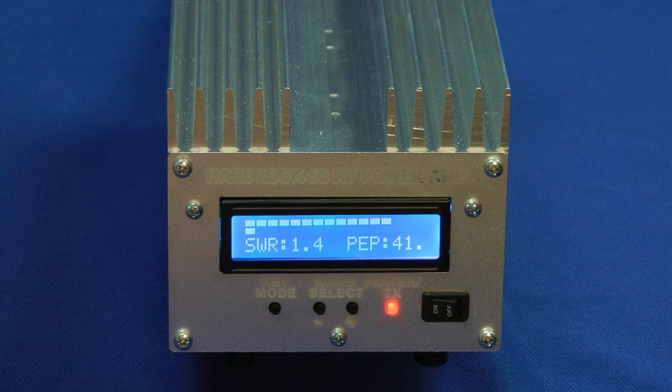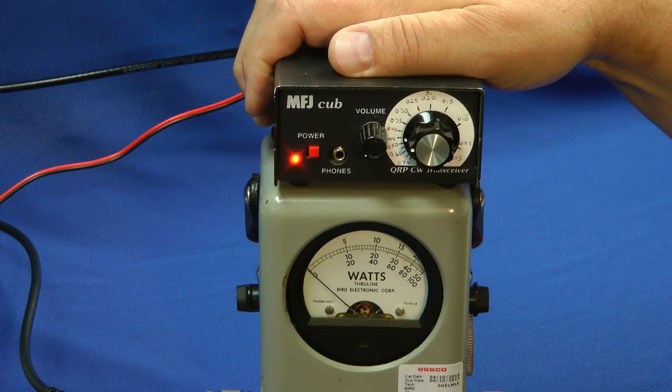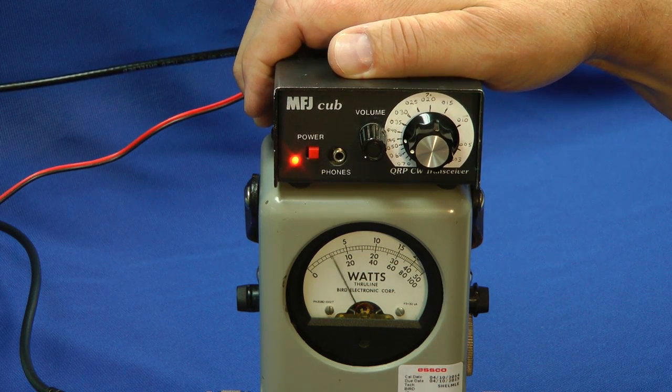That matches the bird right on the button. And just as shown before, the MFJ Cub here with a 1.5-watt output will, with the amplifier's help, put out a little over 40 watts. There it is on the bird meter. Pretty good.